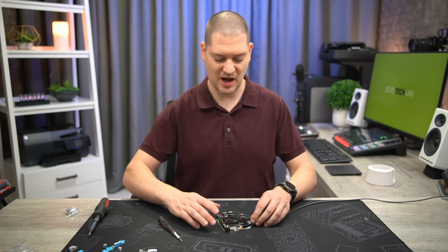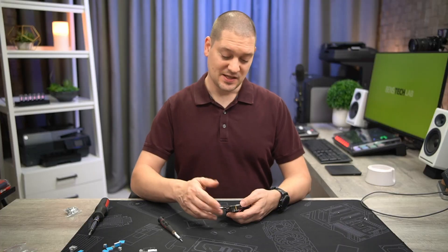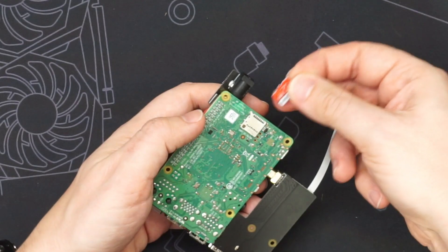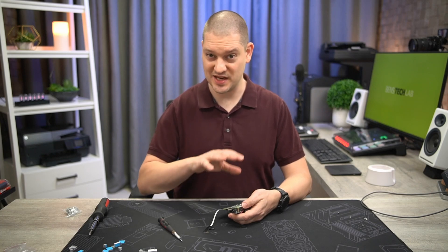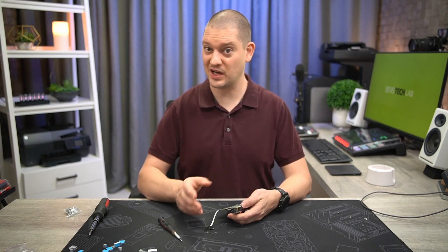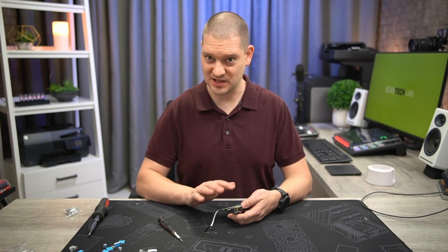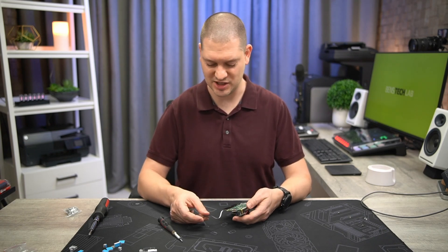First thing we're going to do is power it down and unplug the USB-C power cord. The next thing is to unplug the SD card relocation board and move the SD card directly into the Raspberry Pi. This will let us test it out just to make sure that it does boot in this configuration — your SD card is working, your Raspberry Pi is working — and then you know for sure that the problem has to do with the parts in this kit. If it boots up normally, then you know the problem is the SD card relocation bracket.